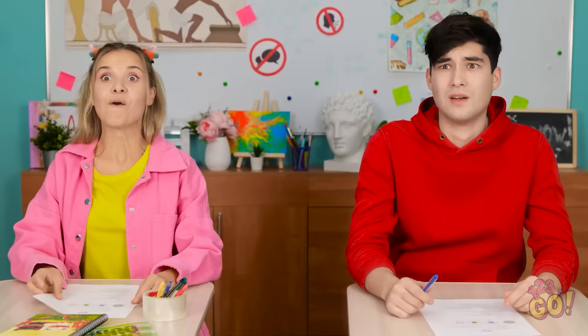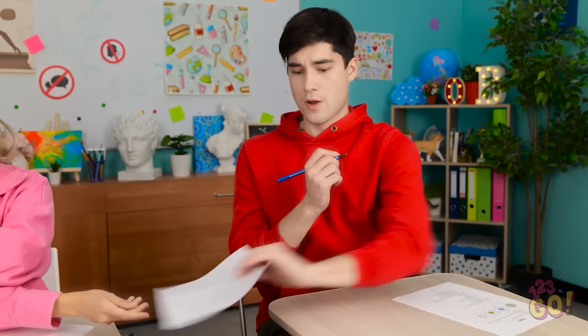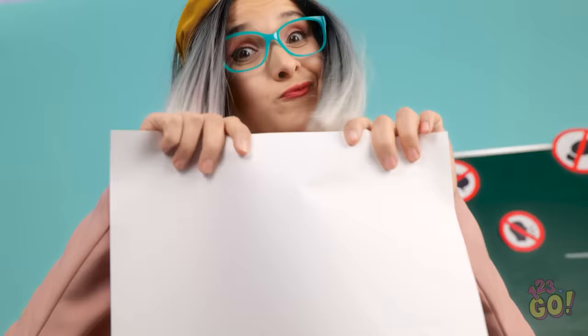I expect to see you on your best behavior during the test, and you can begin. Okay. I know all of this. I know none of it. Maybe I can fake a heart attack. Nah, that's silly. Chris? No talking. Oh, sorry, miss. Hey, Madison. What? I'll give you this candy bar for some help. You know I love candy. Okay. Here you go. Awesome. I should've thought of this earlier.